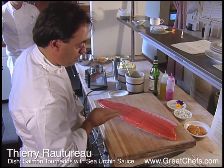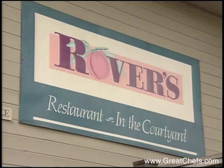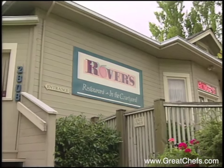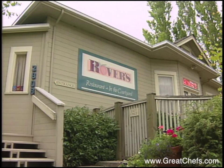1997 was good to French chef Thierry Rotoro's Seattle restaurant Rovers. The Zagat survey classified it in its best food category, and it was awarded first place for Seattle in the Gourmet Top Tables readers poll.